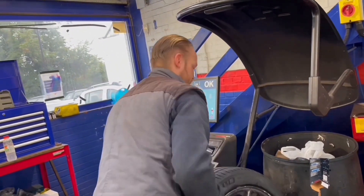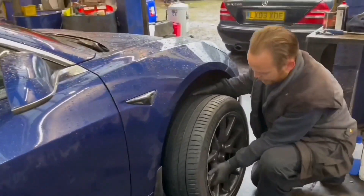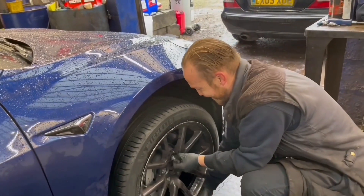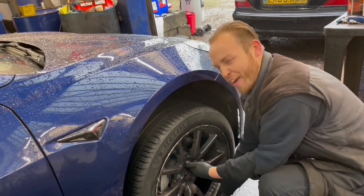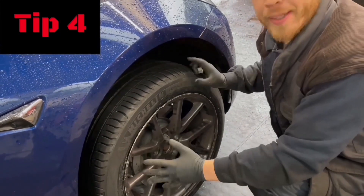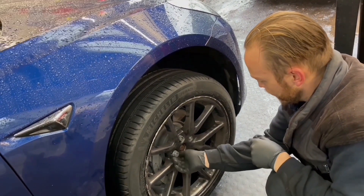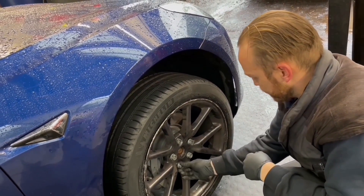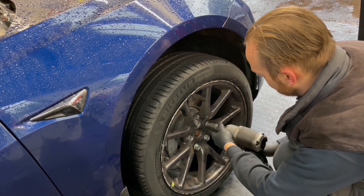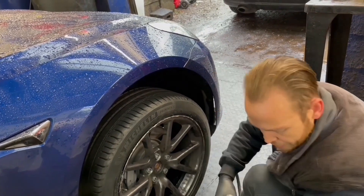Next step is to get it back on the car — that's the fun bit, then you can get back on your way. I tend to start at the top because it stops it moving about and gives me a chance to get the others on. When I tighten them I always do one and miss one — either side — so you can see it goes on straight. And that is that. Fantastic.